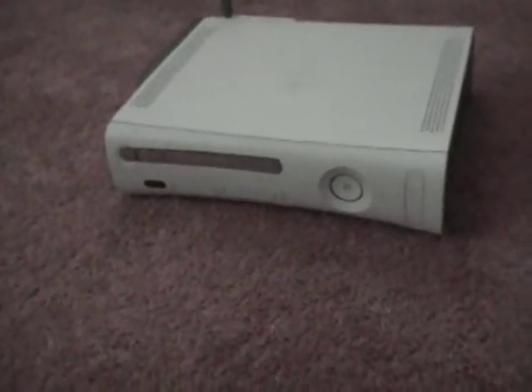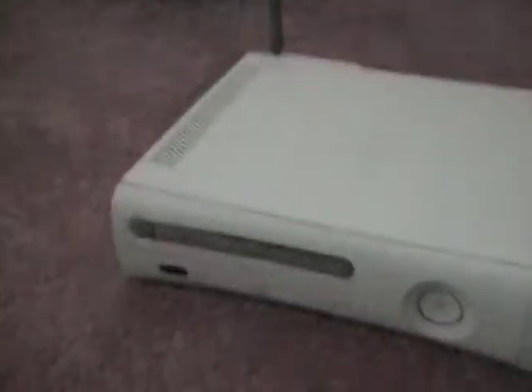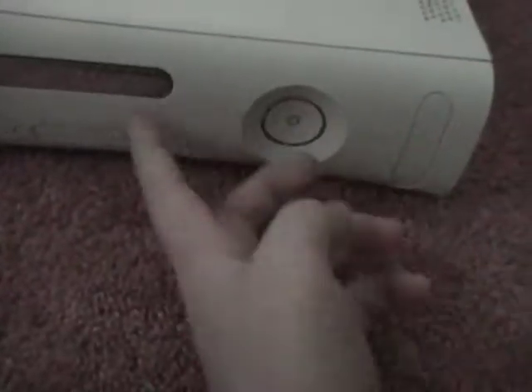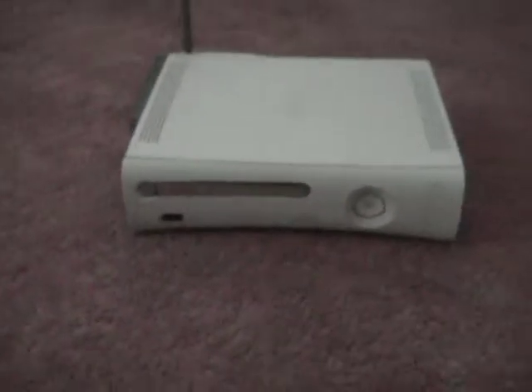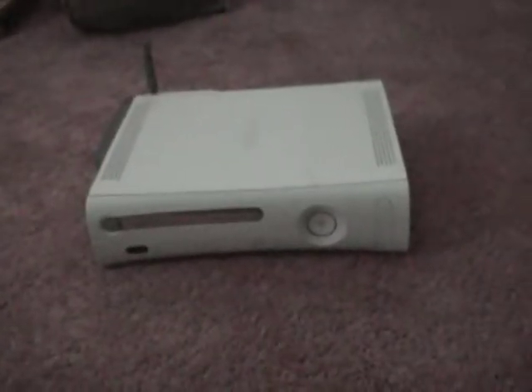Alright, what's up guys. Today I'm going to show you a video on how to take off your Xbox 360 faceplate. Your faceplate is the front cover where the power button is. I'm going to show you how to take it off — it's pretty easy, simple, not bad. Let me go position my camera and get the Xbox over here.